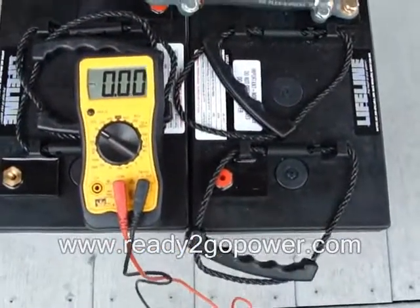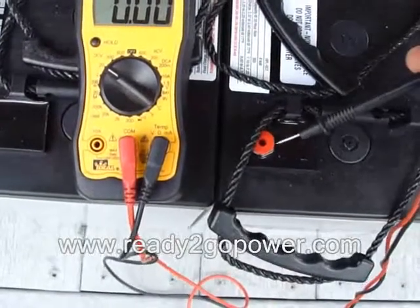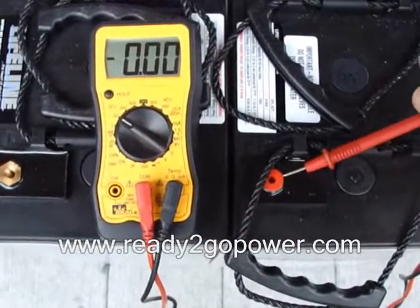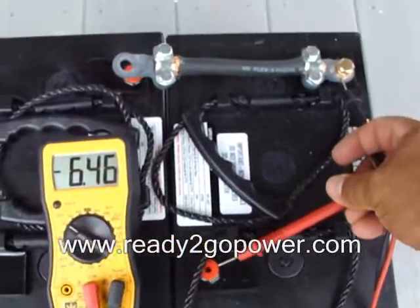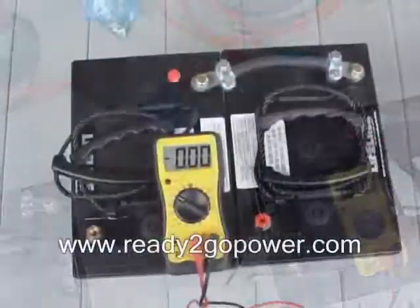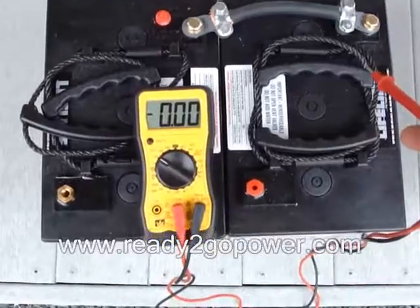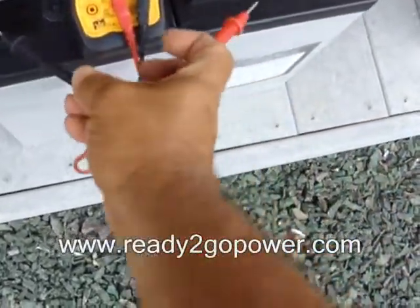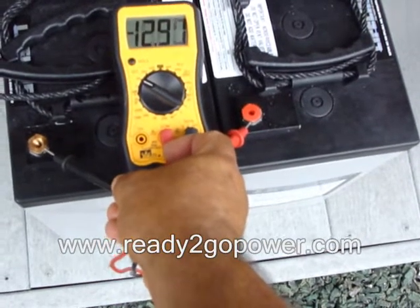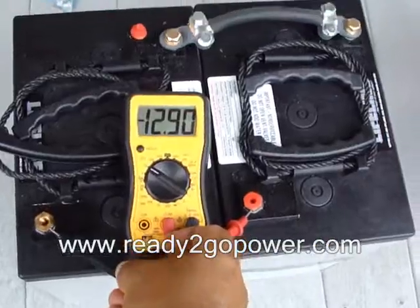A quick lesson in how to turn your 6-volt batteries into a 12-volt battery or a 24-volt battery. Here you have a 6-volt battery — see the reading's a little high — 6.46 volts. I have not connected these together yet, so each one of these batteries is still a 6-volt battery. Now I've connected the two batteries together, positive to negative — that is in series. When I check the voltage on these now, you're going to get 12.9 volts. So that's now one 12-volt battery.